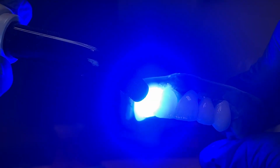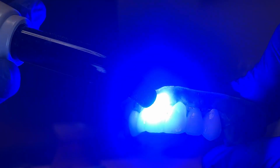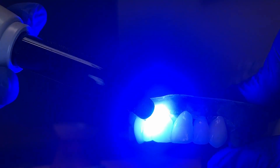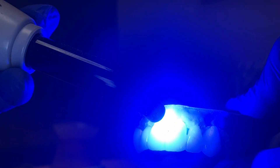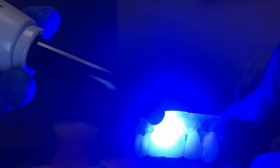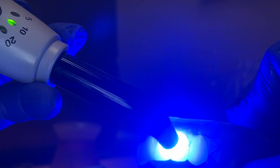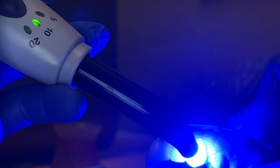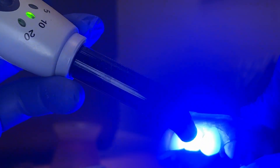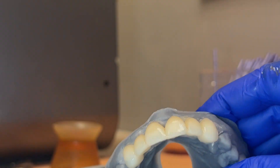Make sure you test your curing light and make sure it goes to the right wavelength — it has to get to 400 to 500 nanometers. Make sure your lights are good because when they get older they can die out and you don't know it. You can start getting patients with sensitivity after fillings, and your materials might not be fully set — that's dangerous if we're not using our materials the way we're supposed to.